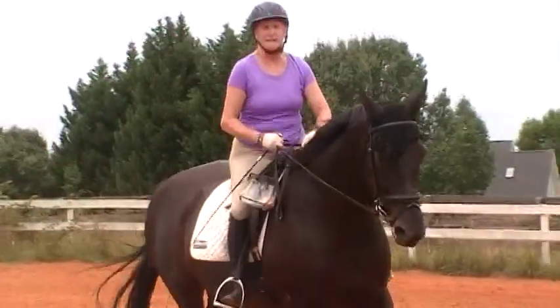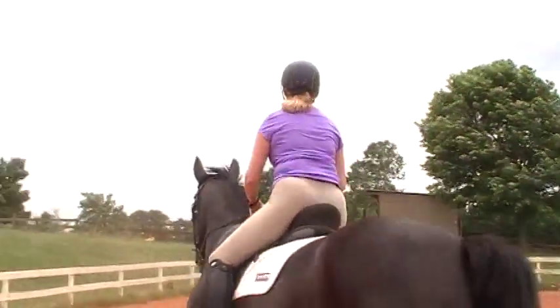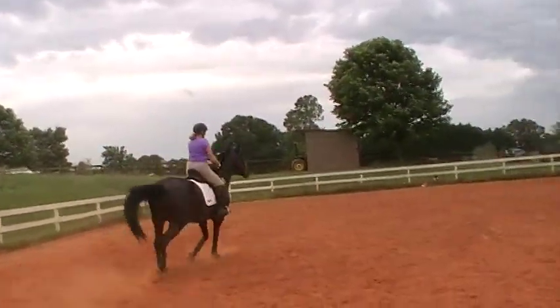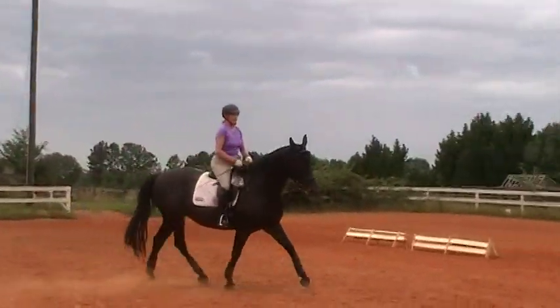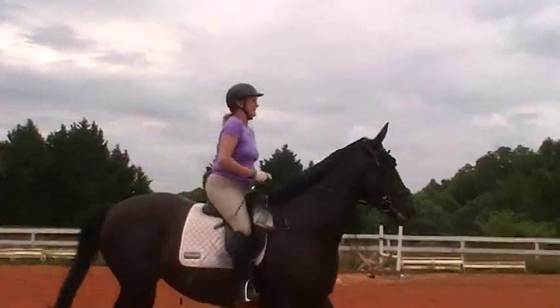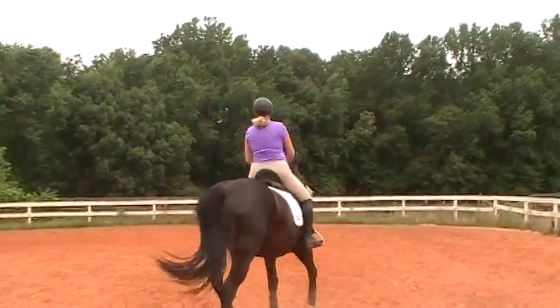Leg yield her against something and go to this end of the ring. Leg yield her — leg yield her more. This is really going to teach her how to start using her back end. Leg yield her into — think of a trot pirouette. So leg yield her into a trot pirouette.